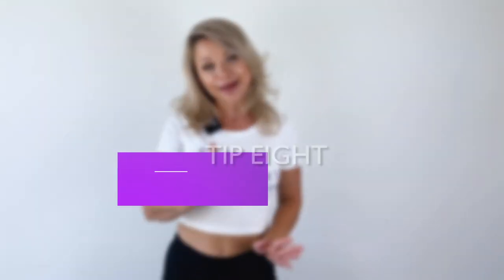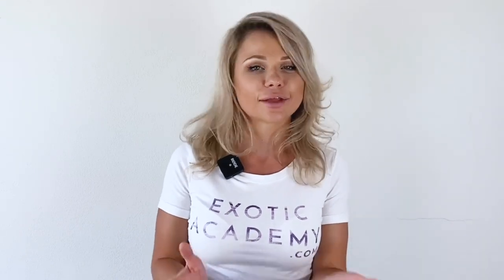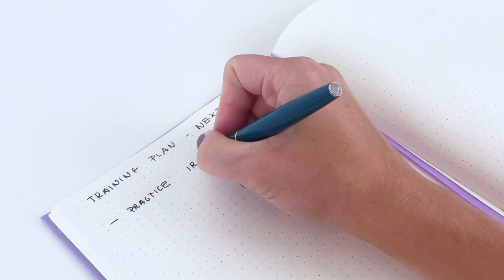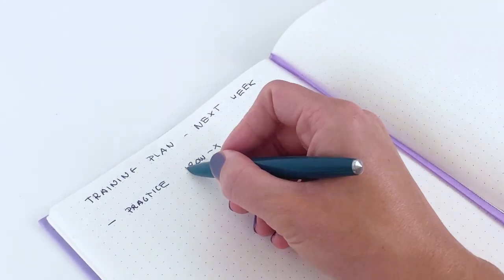And tip number eight: now is the time to go on your sofa and watch the videos that you've recorded. You can analyze them a bit more thoroughly, post some stuff on social if that's what you like, and take notes — reflect on what went well and what you want to practice in the next session. That's going to save you time next time.